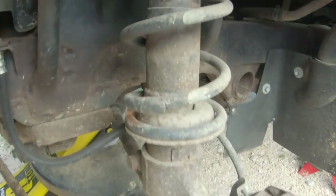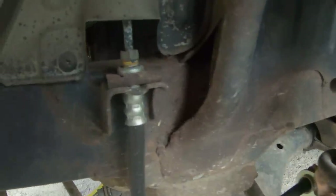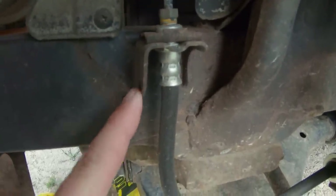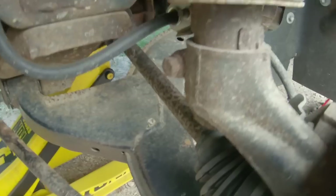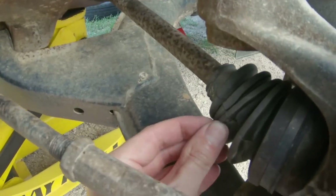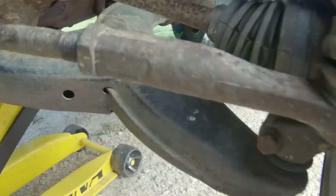All right guys, full inspection is done. I'm going to go over the front end first. Very little wrong in the front end. Our tie rod ends, inner and outer, both look really good — we don't have any play in them. There's a little bit of dry rot on the boot but they haven't torn and they're not leaking yet. It looks like we've got two brand new brake hoses on the front end and our brake pads are basically brand new as well — nice and thick, lots of material left. Our struts are good, no leaks seen.